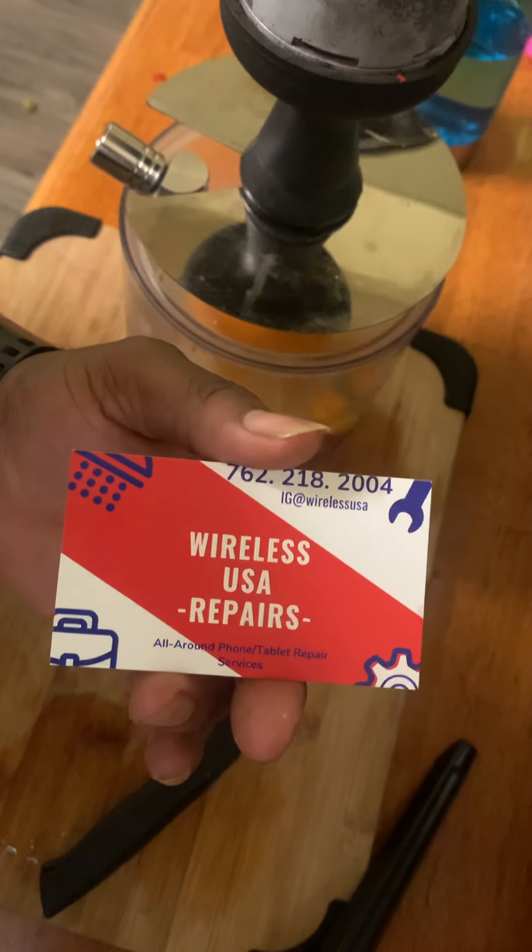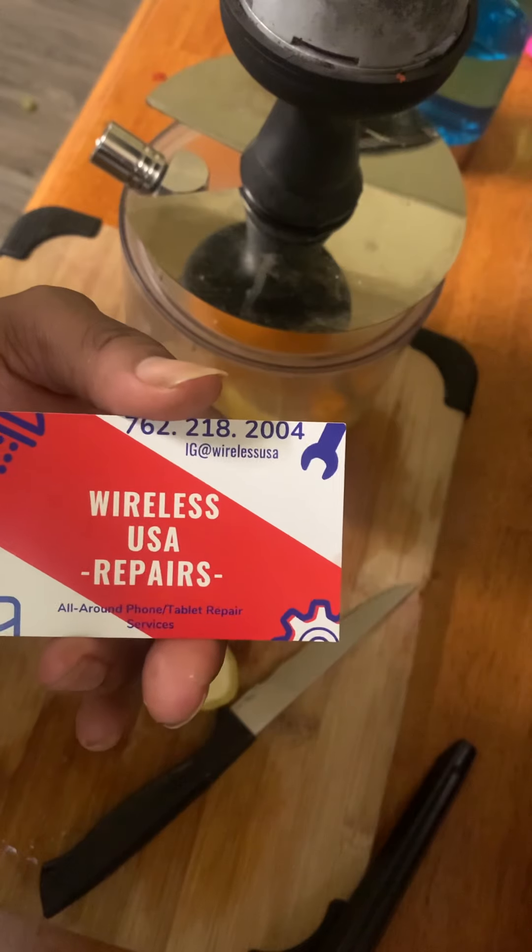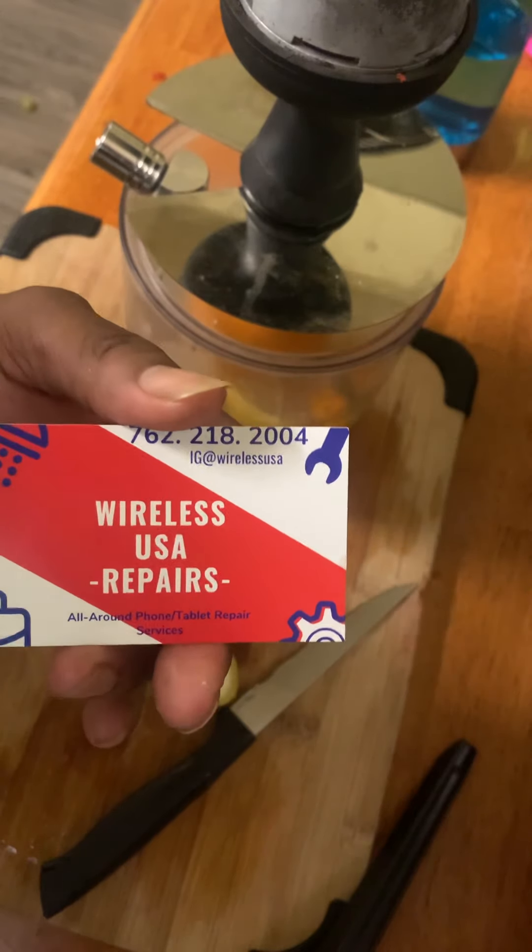If your phone is broke, if you're viewing this on a broke phone, that can be fixed. Viewing this on a cracked screen with tape on your phone — you're an adult, I expect more of you. Check these guys out.